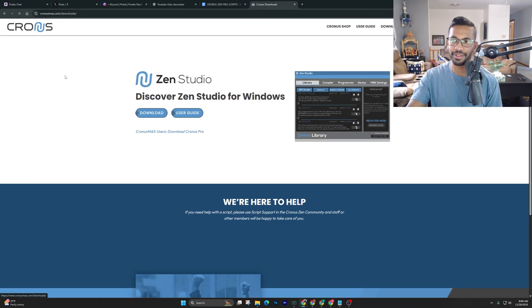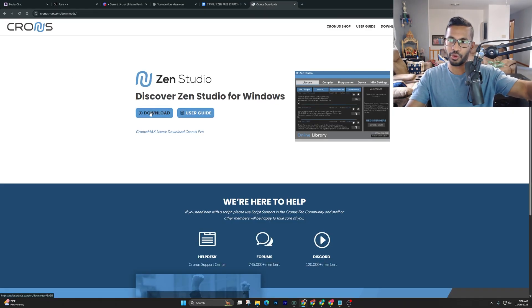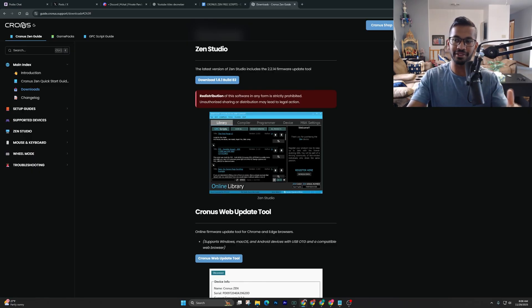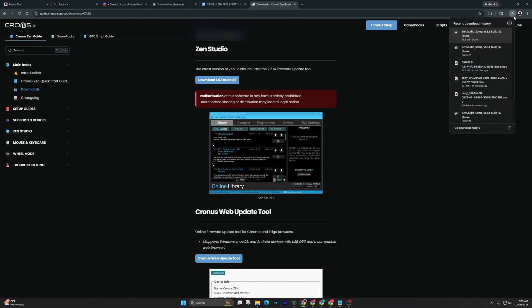Go ahead and right-click on this, hit download once it's opened up, and all we're going to have to do is download the Zen Studios. Right now the latest build is 82. Simply go ahead and right-click on this, and you can see it's just going to go up into your Downloads tab.